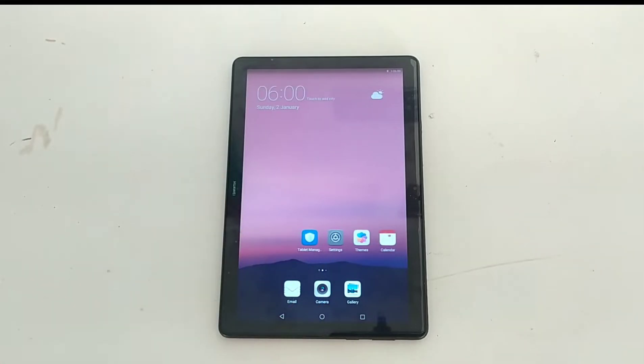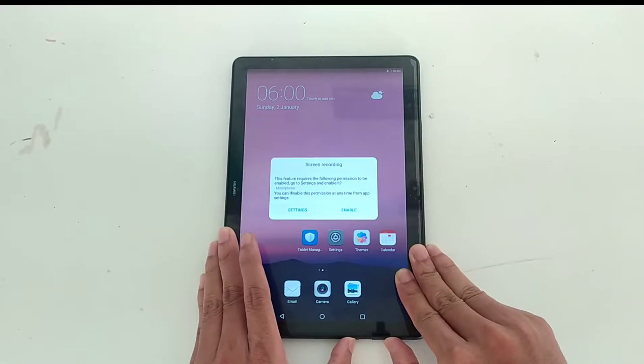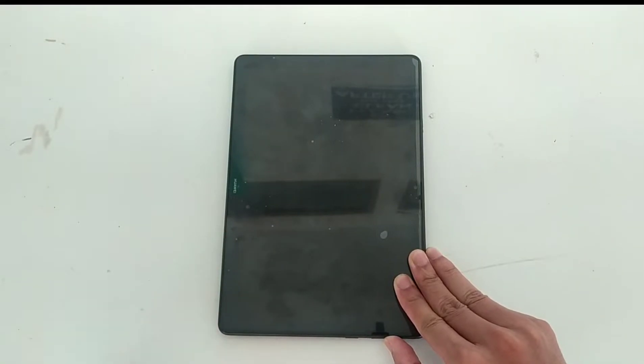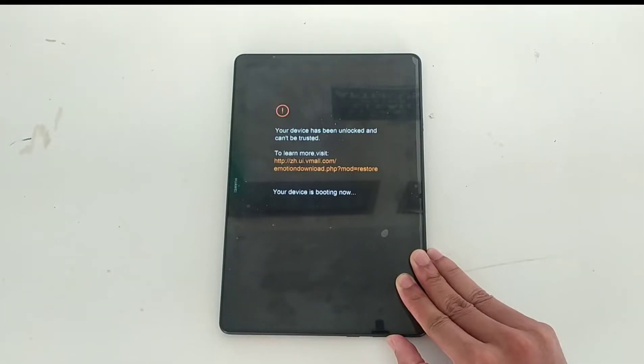What you have to do first is turn off your device and put it into recovery mode. Also be mindful about your battery charge — if the battery doesn't have enough charge it may break your device, so be mindful about that too.